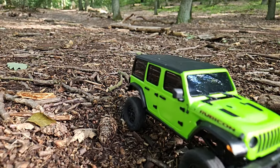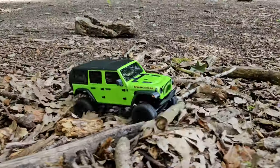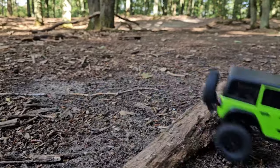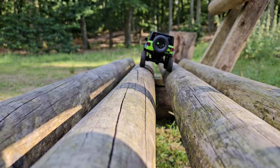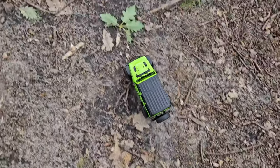For the price of under 100 euros or dollars, it is an option. It is also an OKRC car where you can get replacements and stuff, so it is a bit of a better toy RC. It might also be a good and cheap platform where you can put your own ESC and everything in there. I hope you liked this video — please consider subscribing and thank you for watching.